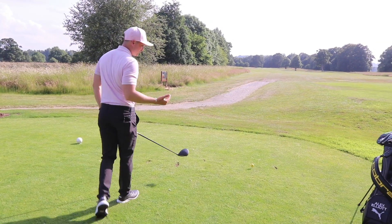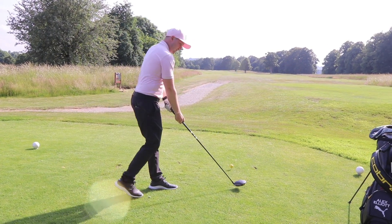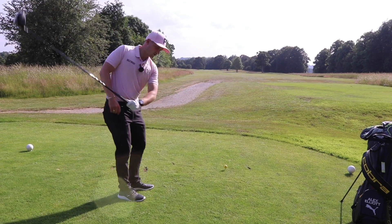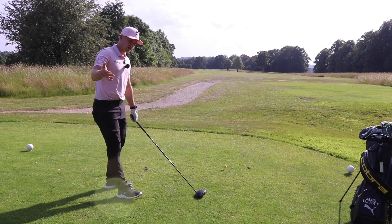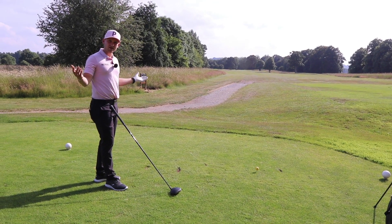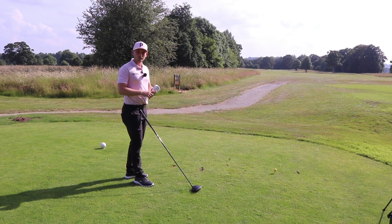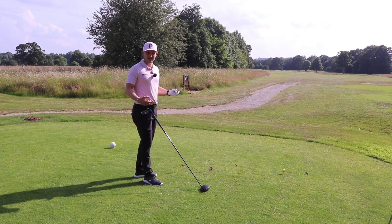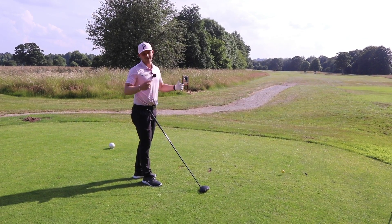If you are a golfer who swings a little bit over, takes it too far out, takes it too far under, or swings it under — this is simply going to sort you out. Gravity is actually our friend. It's only our friend two times in golf: one when we're putting, and two in this drill. The rest of the time, when you want the ball to go longer and not stop, it's not our friend.